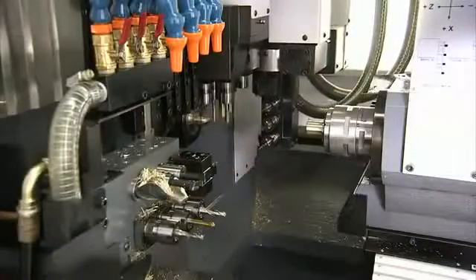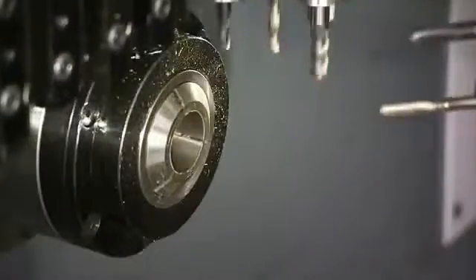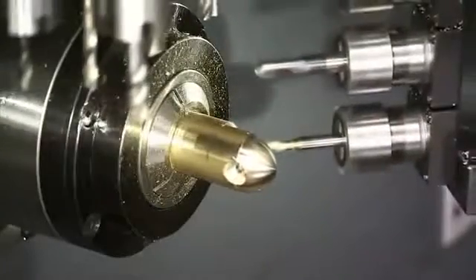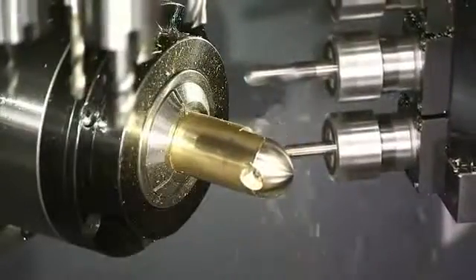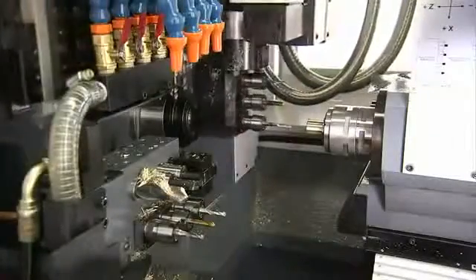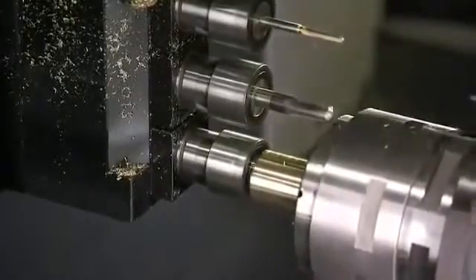With the CSL series, the fully automatic B-axis rotates a full 360 degrees, and any angle that you desire is completely programmable down to minute increments. This, of course, dramatically increases the precision, speed, and range of your lathe work.